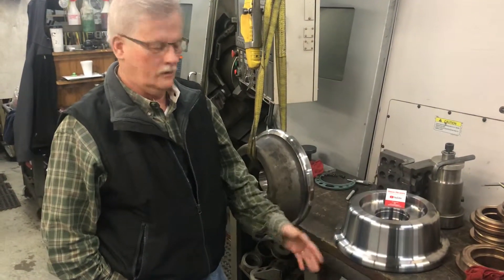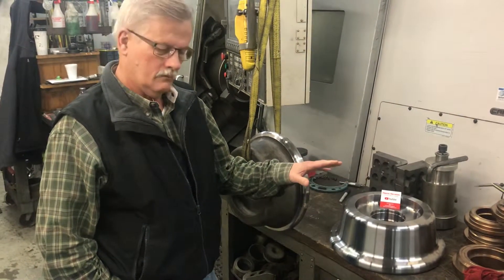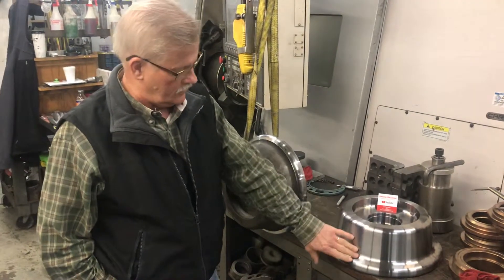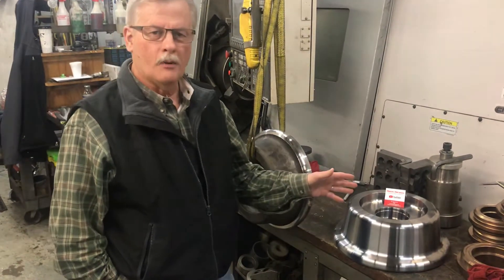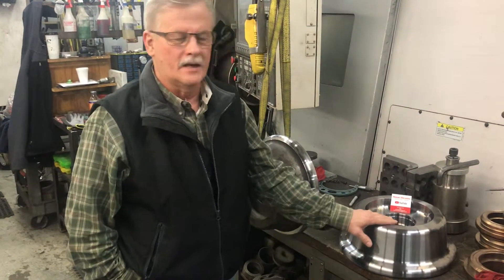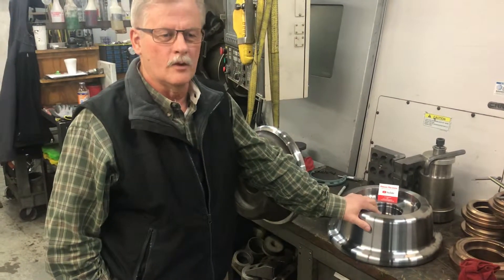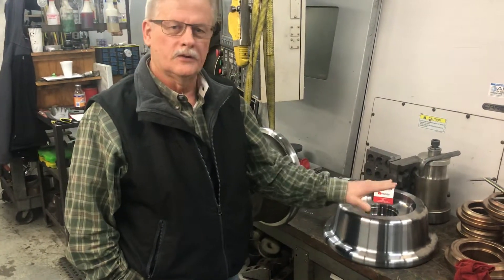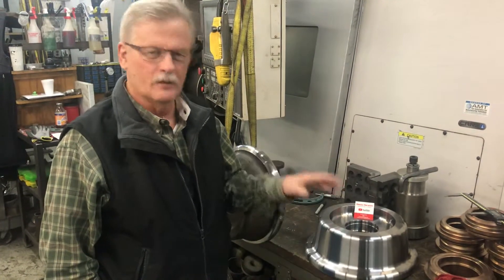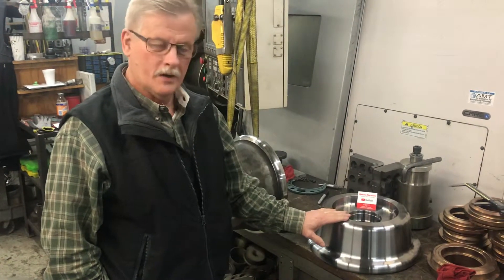We start out with a CAD drawing, and when we put the program in the lathe we use all the points on the CAD drawing to get this shape. The material we're using is an alloy steel — it's got a lot of carbon in it, about 40 points of carbon plus other elements that make it a real tough, long-lasting part after heat-treating. Before heat-treating it would wear out pretty quick, but this thing is heat-treated up to about 55 Rockwell, which is pretty darn hard.